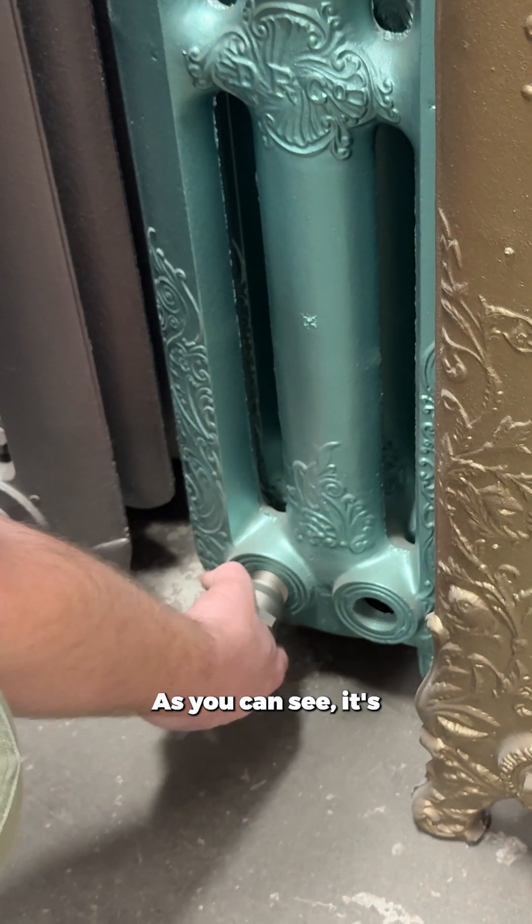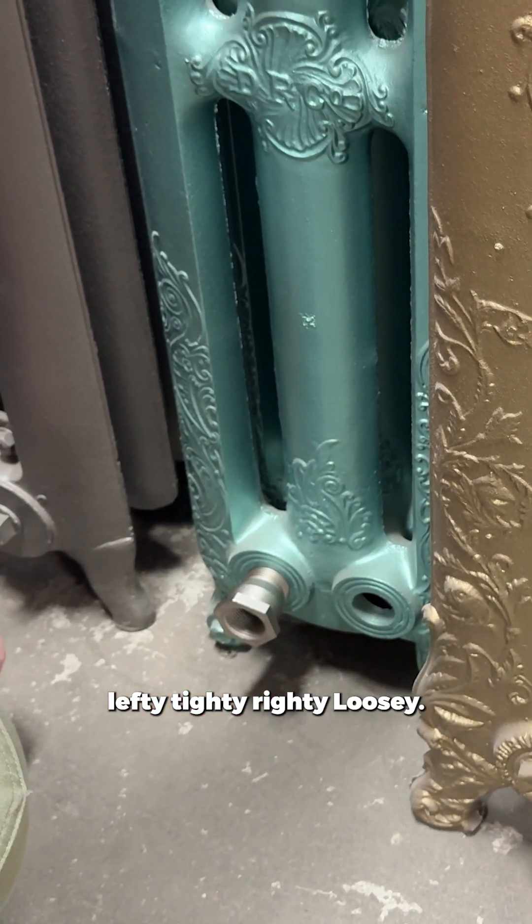As you can see, it's lefty-tighty, righty-loosey.